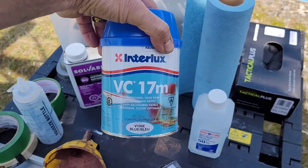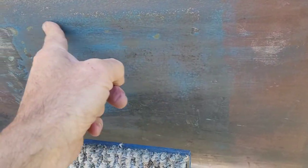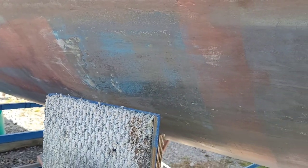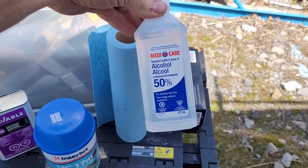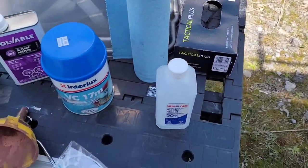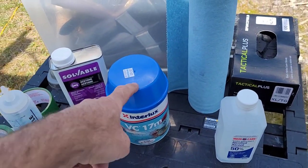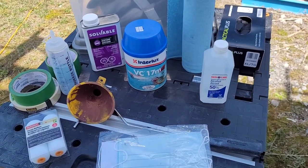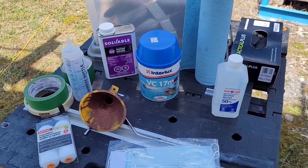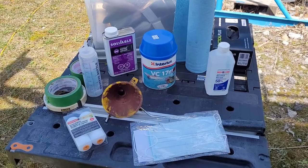I always use Interlux VC17. This year I'm going blue because my boat currently has the copper color from last year, and I change color every year. Here where I sanded with a pad, you can see last year's coat — the bronze — and the year before that. It's a good visual to see where I'm missing coverage. I keep 50% alcohol, rags, and gloves. You want to work with gloves. Very important when mixing your anti-fouling: wear a mask. There's an envelope of copper powder that you mix into the can — that powder is volatile, so try to mix somewhere with no wind. I'll go to our barn at the Yacht Club where there's absolutely no wind, wearing gloves and a mask.